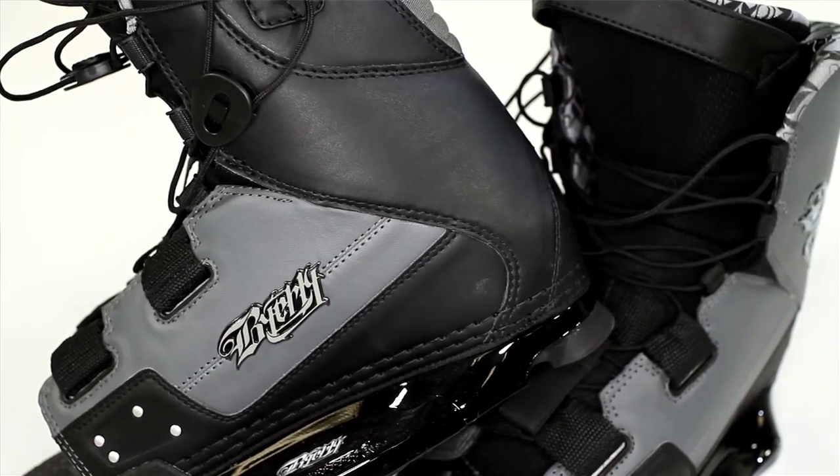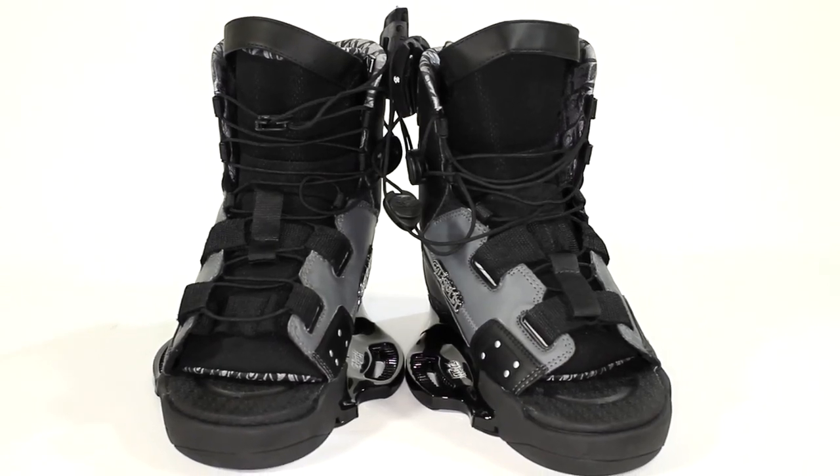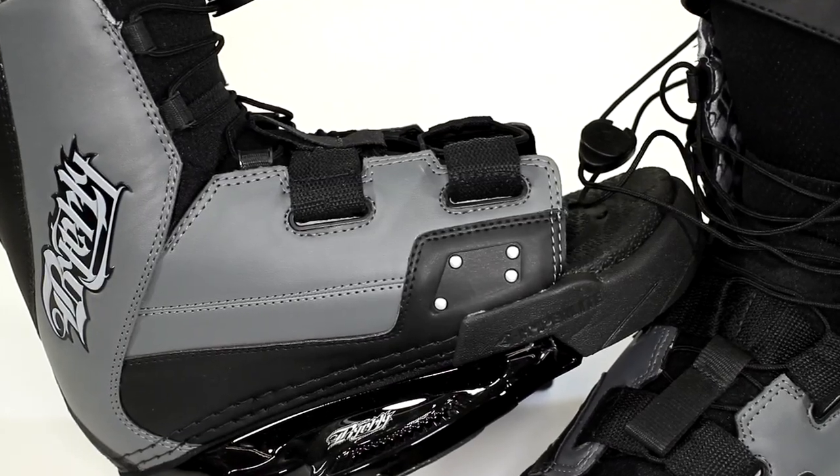Last, we have the Byerly Verdict Boot. This is our entry-level boot. It's an open-toe binding designed to fit a wide range of sizes — it comes in sizes 7-11 and 10-14. This binding also comes packaged on the Monarch Board. It's a great binding if you're having a bunch of friends over and a lot of people are going to be using that setup.